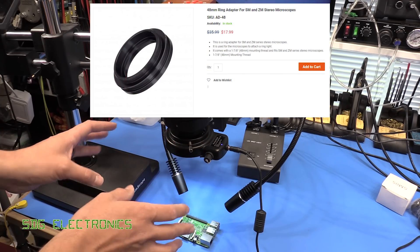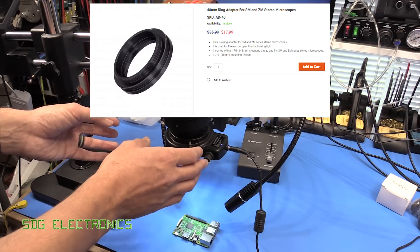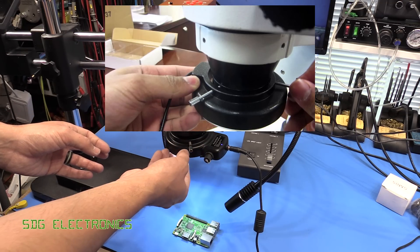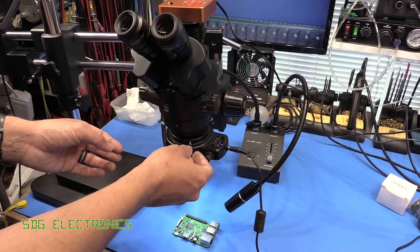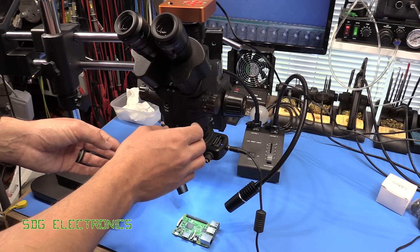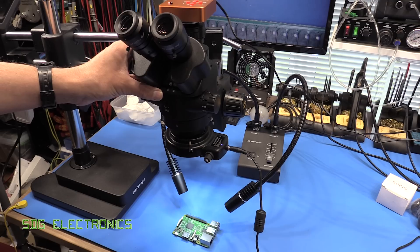The slightly older model had a cone-shaped head which meant you needed an adapter. We actually bought one of the older style for work and that adapter was just made of plastic — we couldn't get it to stick onto the microscope, it kept dropping off, which was pretty poor.